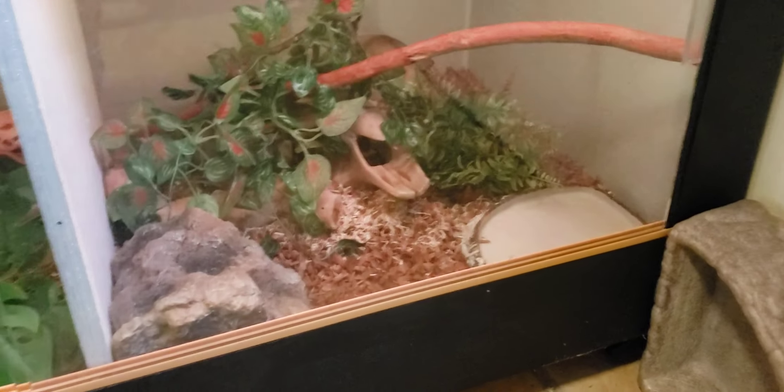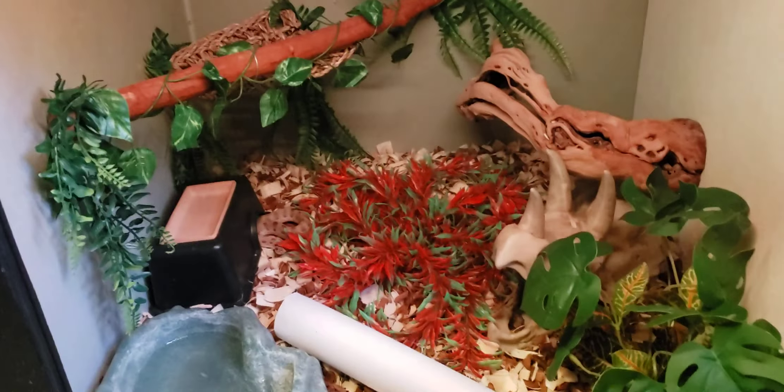I still got some more work to do to this enclosure before it's ready for my girl. Her light fixture is still hanging, gotta glue that up, still gotta put a bulb in there. But she's good where she's at right now. Once she's big enough to go in here, I'll let her move in.